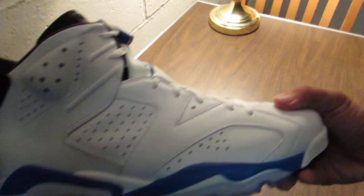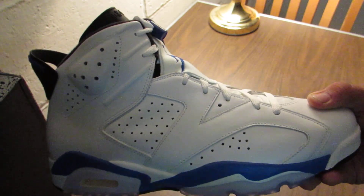And here's the last close-up. Justin here from Sneakers Info. Peace.